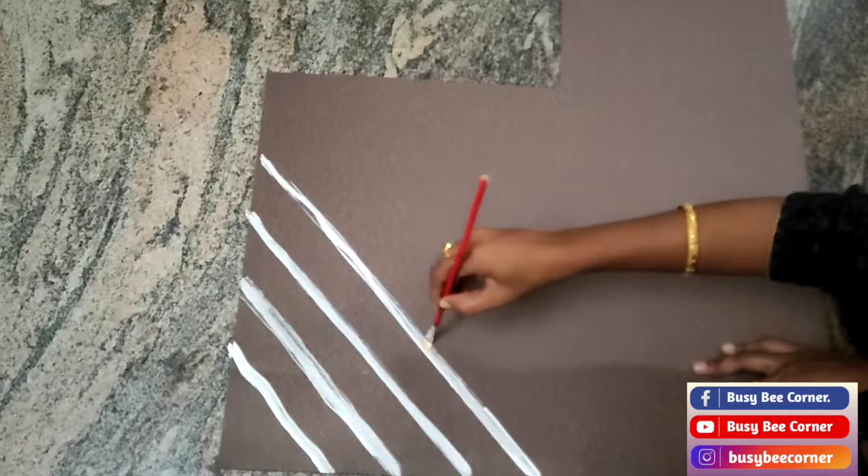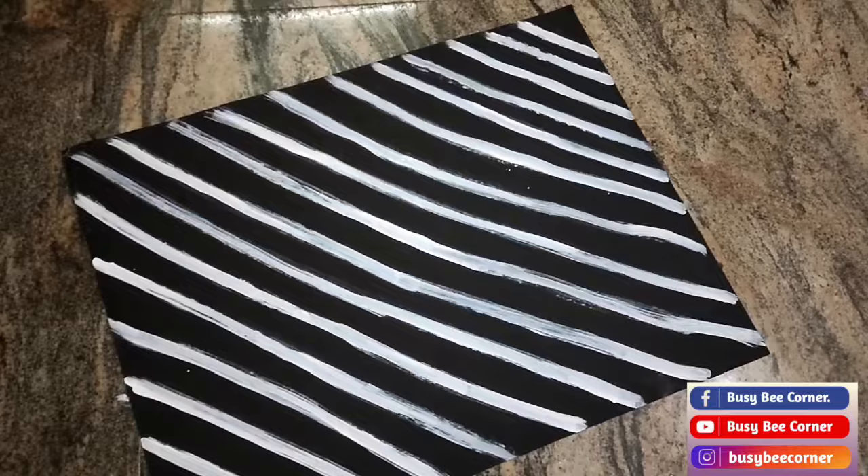Now I'll show you the porcupine costume. We can do it on a black color hoodie, but I took one black cloth and made it like a hoodie. Then I started the process — take two black charts and two brown charts.